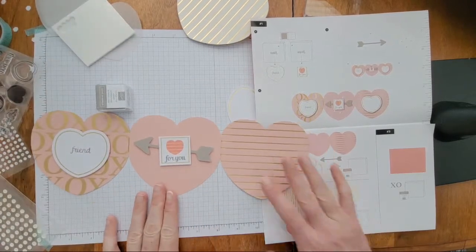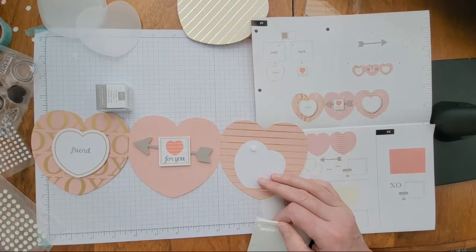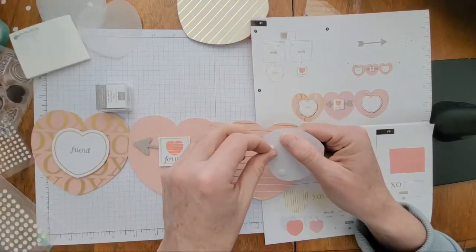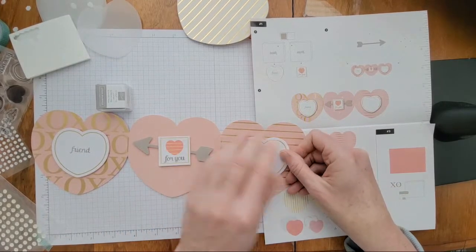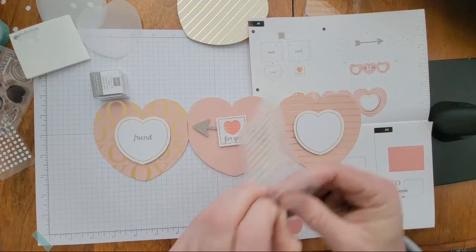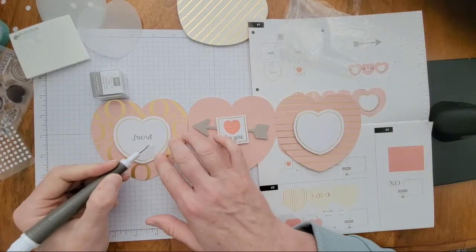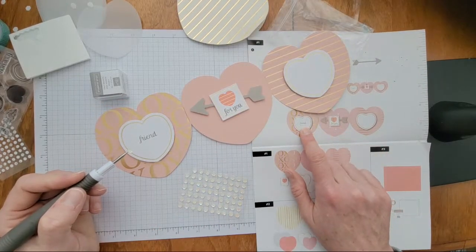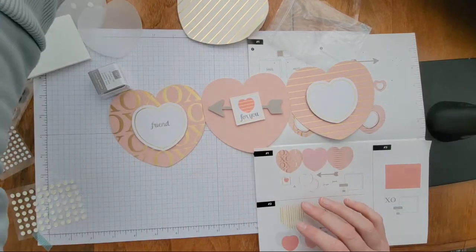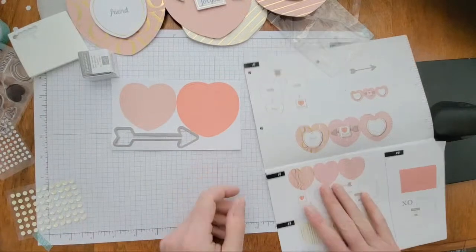I'm not loving how the 'friend' stamp turned out — it's kind of blurry. There is a trick using Versamark ink: ink up your stamp with Versamark first, which is a sticky ink, then ink over it with your color — the Versamark helps hold the ink in place. Another tip from Sandy: use a white eraser on a new stamp and it stamps perfectly every time. Hilda also suggests an old nail file to rough up the image slightly.